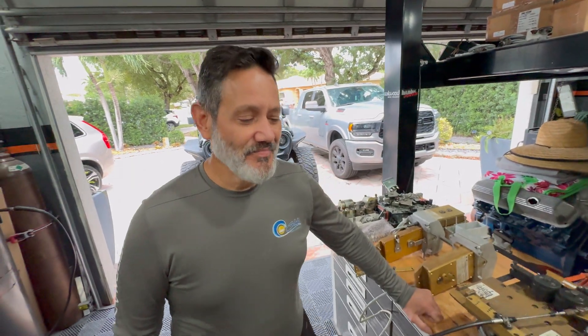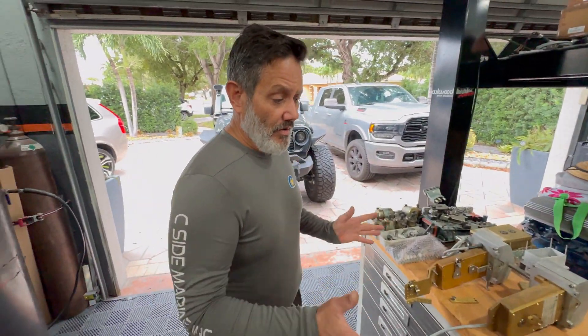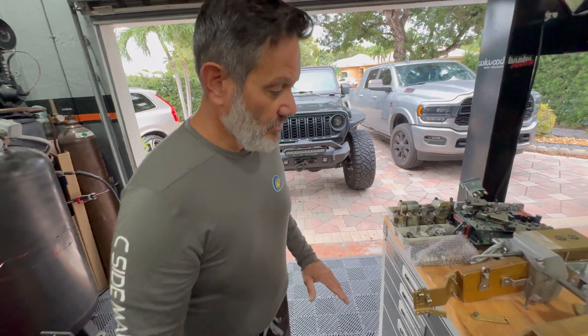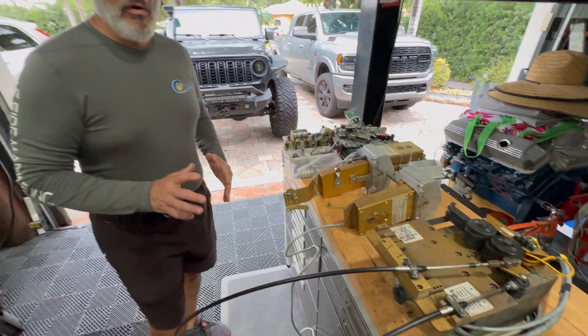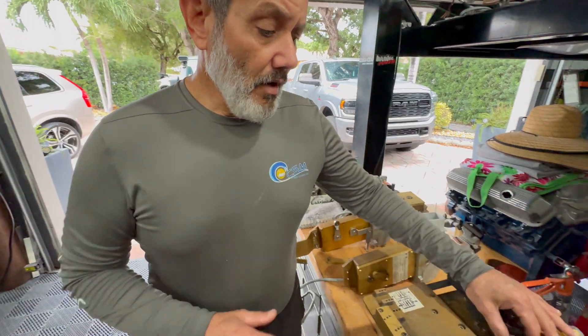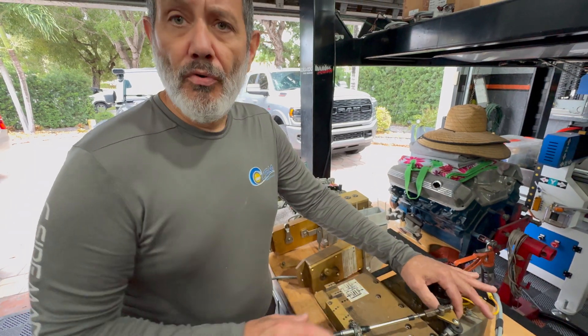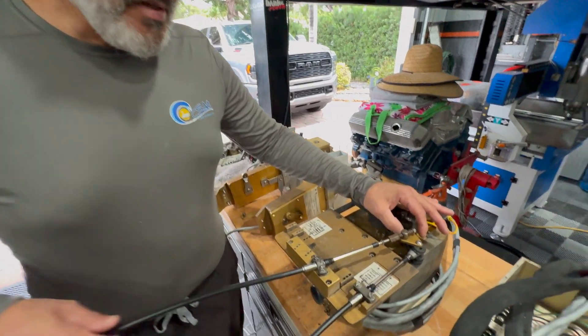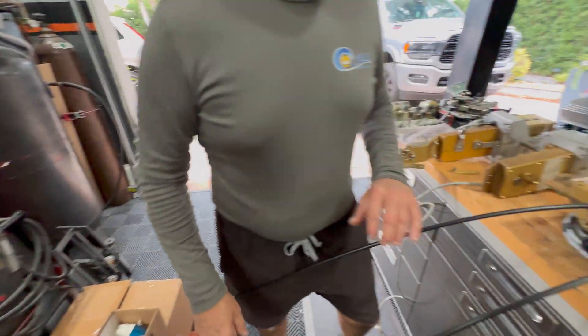All right, Dan, show them what we got over here on the bench. We're here in our live studio workshop. Today we're going to go through the fundamentals of maintaining proper push-pull cables. This is a set of brand new push-pull cables — it's for demonstration only.